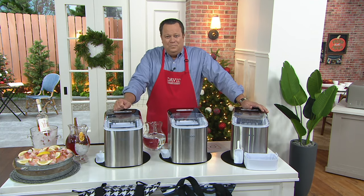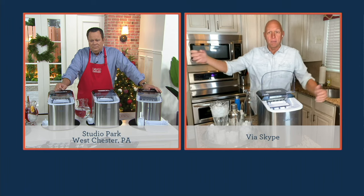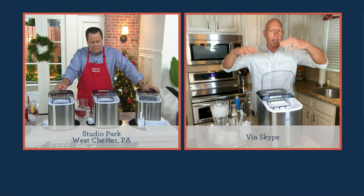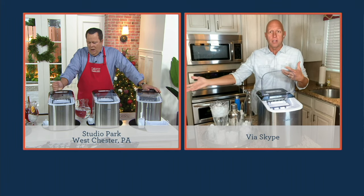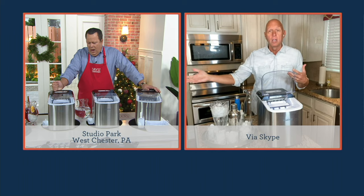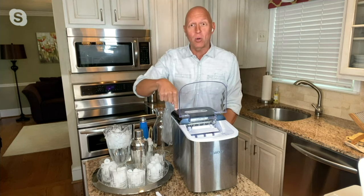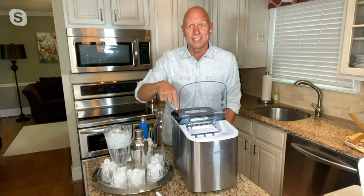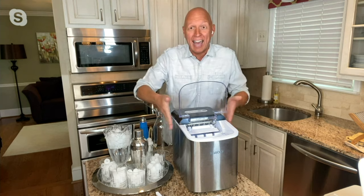You know what, David? It doesn't matter — all that ice in my freezer is literally gone in seconds. Even if I just have small gatherings, just my own family over, everybody wants drinks with ice and next thing you know you're out. The ice machine in my freezer takes a while — 24 hours it makes 4 pounds. This makes 26 pounds in 24 hours, so every hour you're getting over a pound of ice out of this machine.